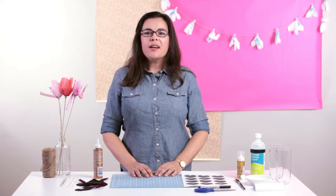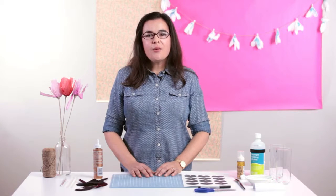Hi, I'm Reva. I'm going to show you how to make a Cupid's arrow swizzle stick, a perfect DIY for Valentine's Day.